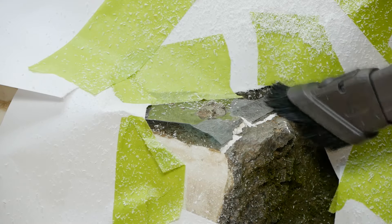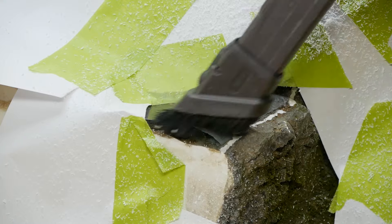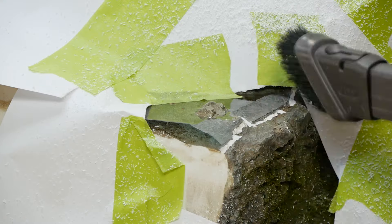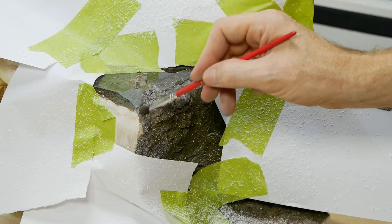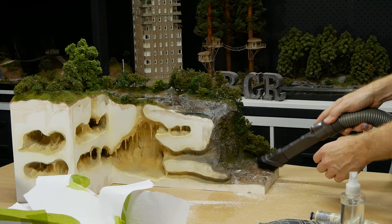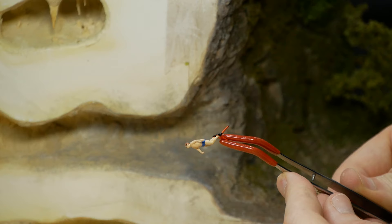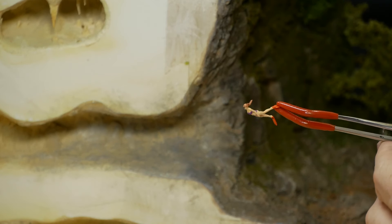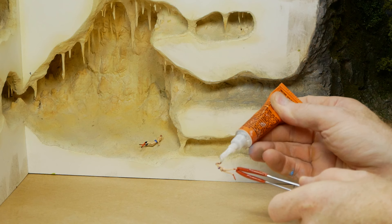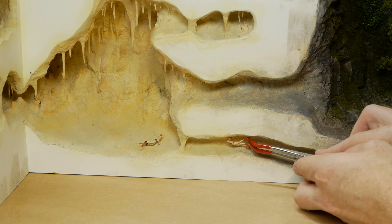It looks a bit rough now, but once we add resin back over the top it will become crystal clear again. Before pouring the resin for the lower section, I added some divers — these were downloaded and printed using the Bene 4 Mono 3D printer. Once they are painted, they get glued strategically into the cave so it looks like they are floating and swimming under the water.